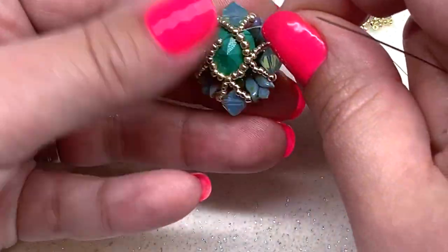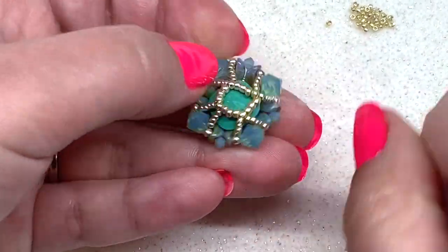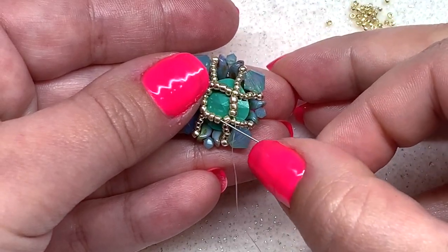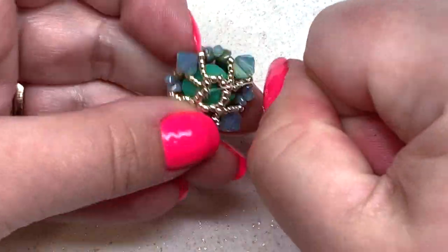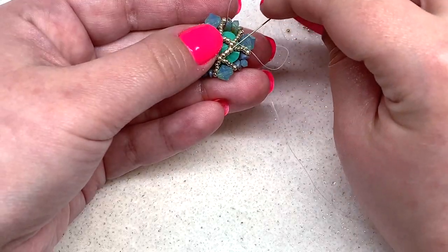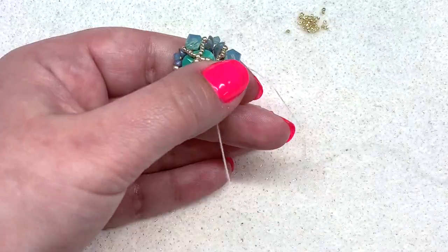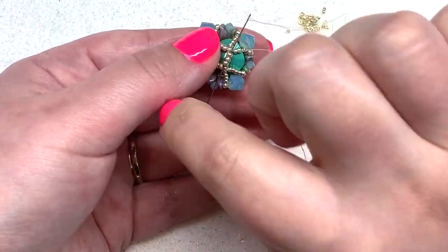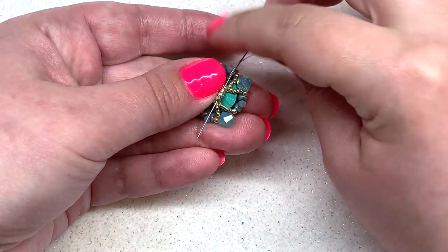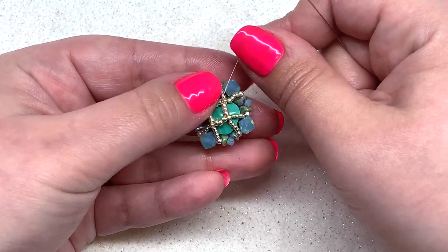We want the flat edges of the cushion cut stone to be parallel with the six millimeter bicones. Rest your finger there while you pull and cinch up that center ring. Continue through the next three seed beads, skipping over the peak 11-0s — that cinches up the back groupings even tighter. Go through all four groupings, and go around this back loop of seed beads at least twice to make sure the stone is secure and won't slip out. If it moves a little now, that's okay — we still need to cinch up the front.